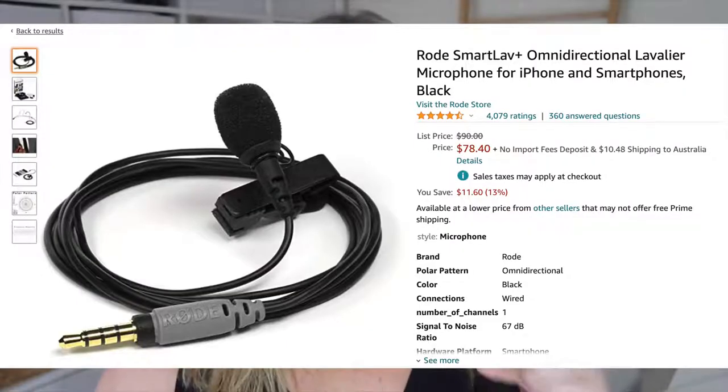I've even used the Rode lav mic, which is the little lapel mic that clips onto your shirt. But what I always found annoying is that a lot of the time I'm doing videos around my kids and my cat and my dog, and being attached via a wire is quite annoying. Now the mouse is making noise — I've got my daughter's mice in here today because she was worried that one of her mice was going to die.